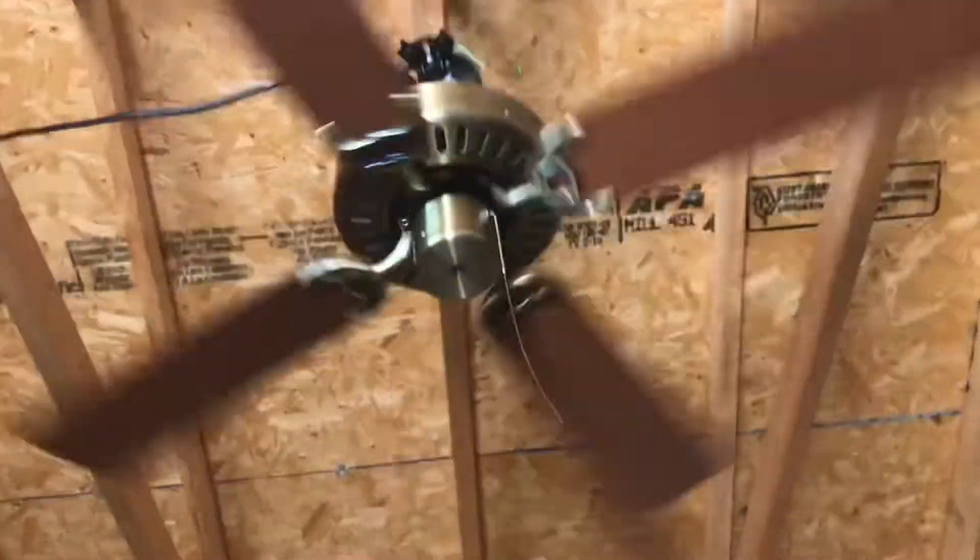This fan does have a bit of a bearing noise. Pros: it's a pretty great air mover, a great addition to a bedroom, or just to add to your collection.